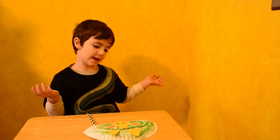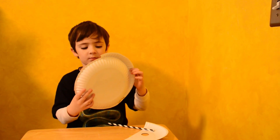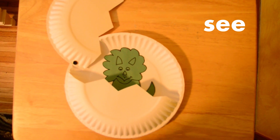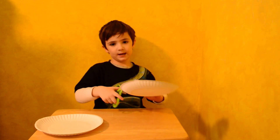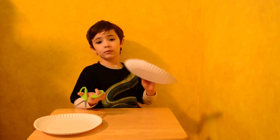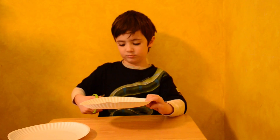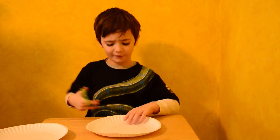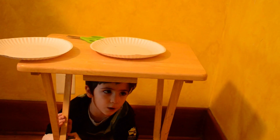Now we're going to make an egg for this big guy. So this is our sample. For the egg, we need two paper plates. We are going to put zigzag on our egg — up, down, up, down. Zigzags are kind of hard. Oh yeah, zigzags are totally hard. It's okay to ask for help.